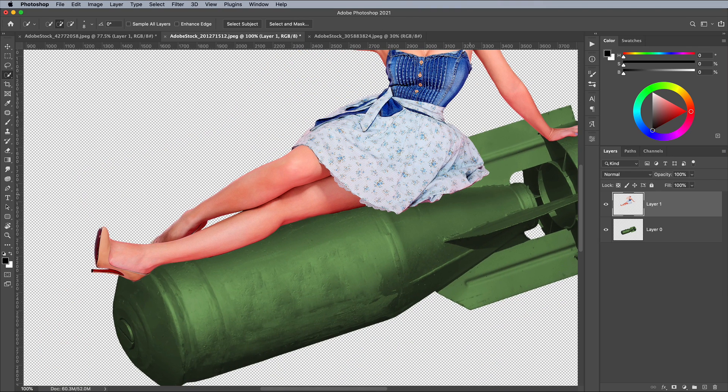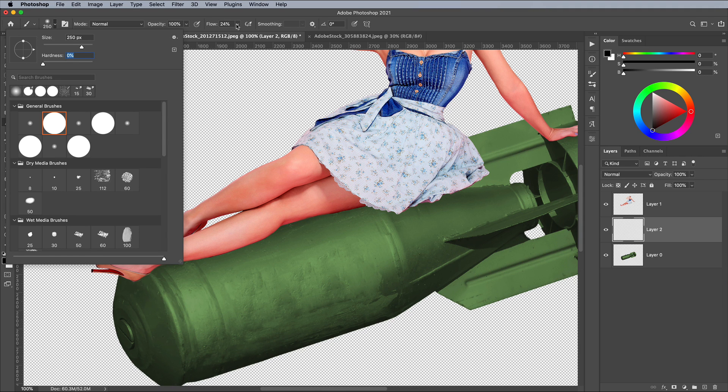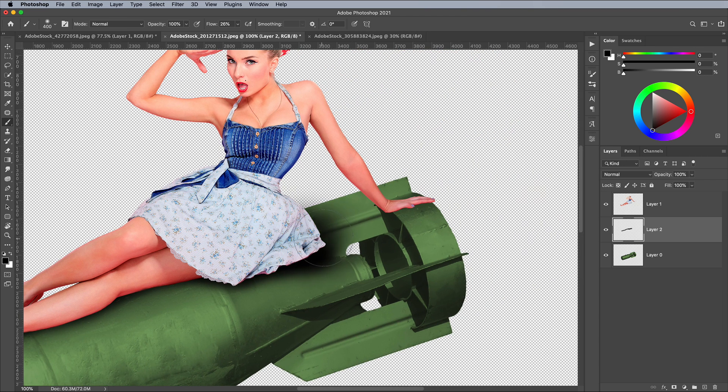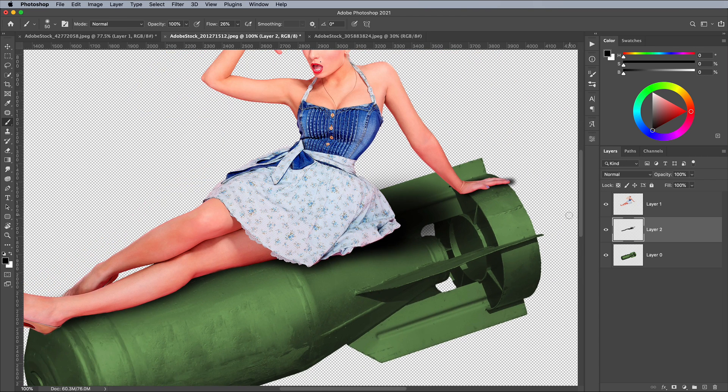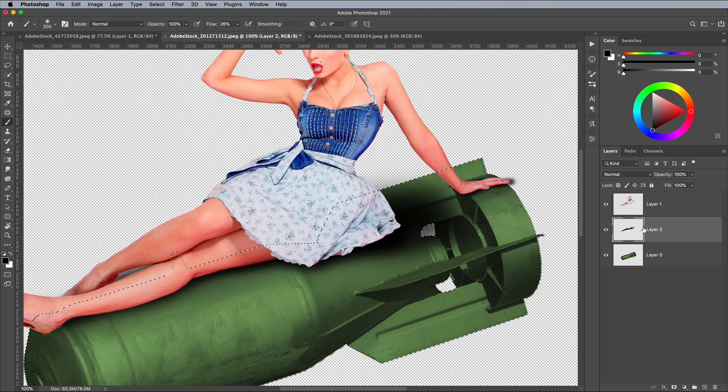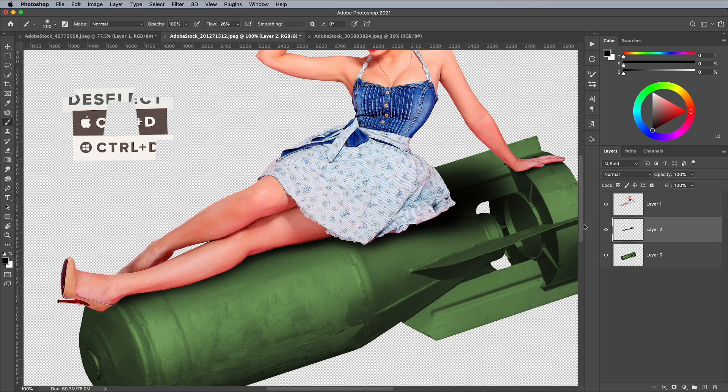Add a new layer above the bomb but below the model in the layer stack. Activate the Brush tool and set up a soft tip with a low flow value. Paint in a rough shadow underneath the model — it doesn't have to be too perfect or realistic. Hold CMD or CTRL on Windows and click the thumbnail of the bomb layer to load its selection. Inverse this selection, then hit Delete to remove any of the shadow beyond the outline of the bomb shape. Use CMD+D as a quicker way to deselect.